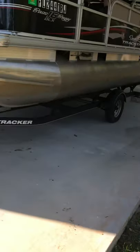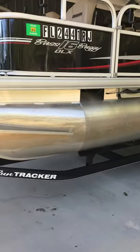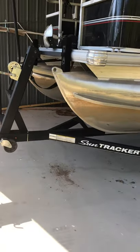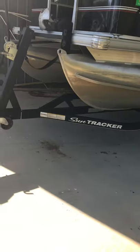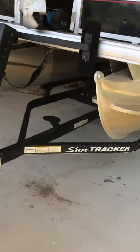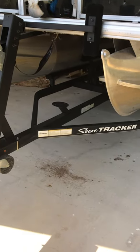This is a 2017 Bass Buggy Deluxe 16-foot Sun Tracker. It's got a really nice trailer with it. It has the ladder on it. This setup is really really easy to load and unload - you can do it by yourself.